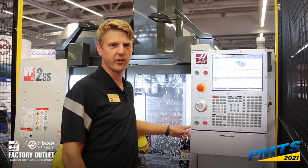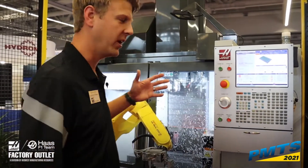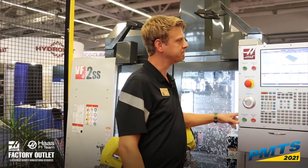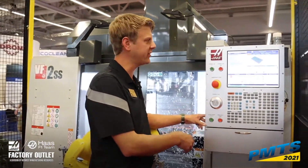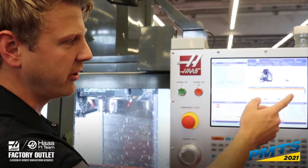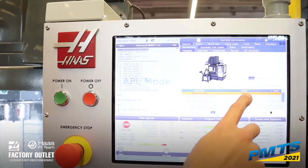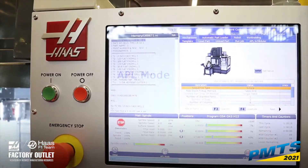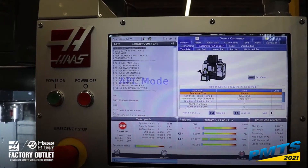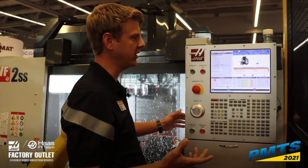The way that we program this, there are some simple templates that are integrated into the control. All of the programming and software is integrated into the Haas control that controls and programs this Haas robot. This demo is using a simple template. There's also an option for a custom template that may allow you to do some more complex movements and have a little more control over the entire system if needed. The simple template works in 99% of the cases, but there may be a use for the custom template.